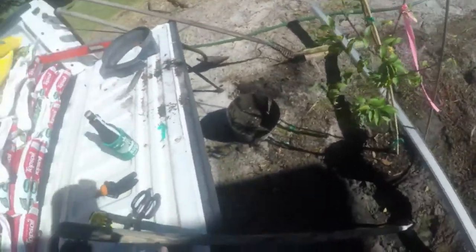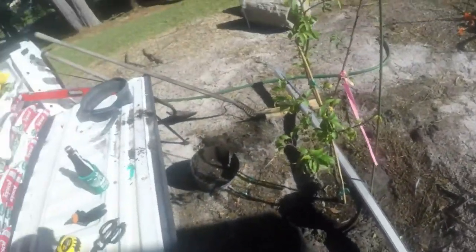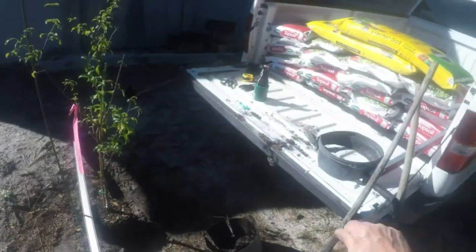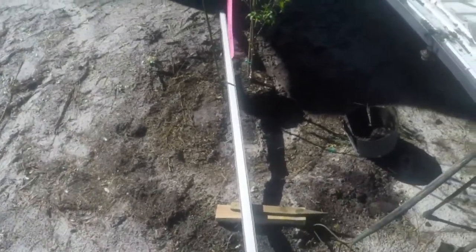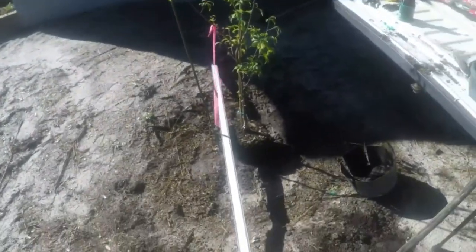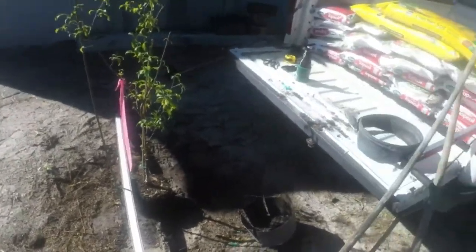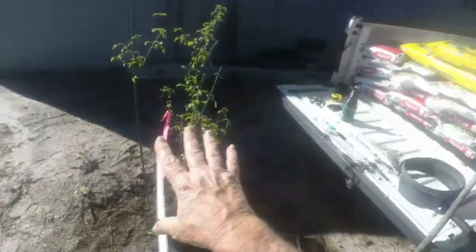I'm going to start packing dirt in here, keep filling up with dirt and water to tamp it down. When I get it all filled up and tamped down, I'll take a mixture of garden soil and some natural soil and mix it all together at about a 50/50 ratio. I might put a little more garden soil here than I normally do because it has some nutrient value, and this tree is kind of dwarfed for some reason, so it's going to love being in the ground.